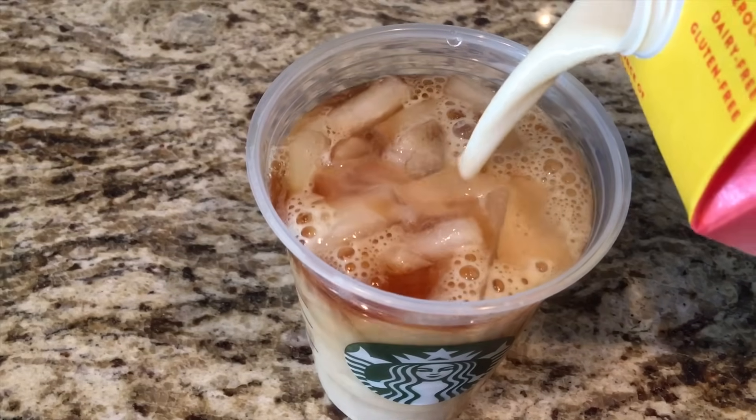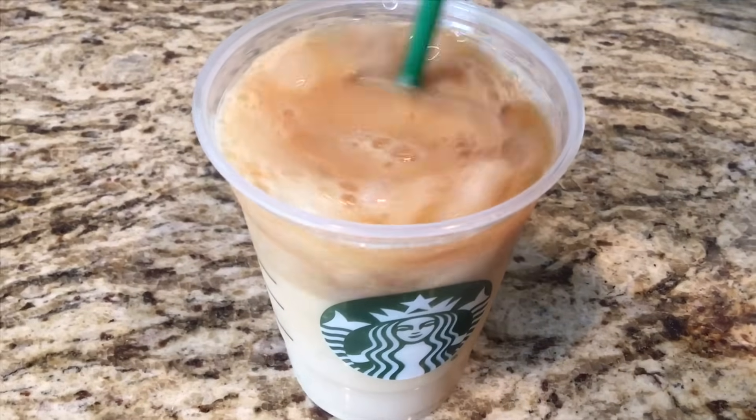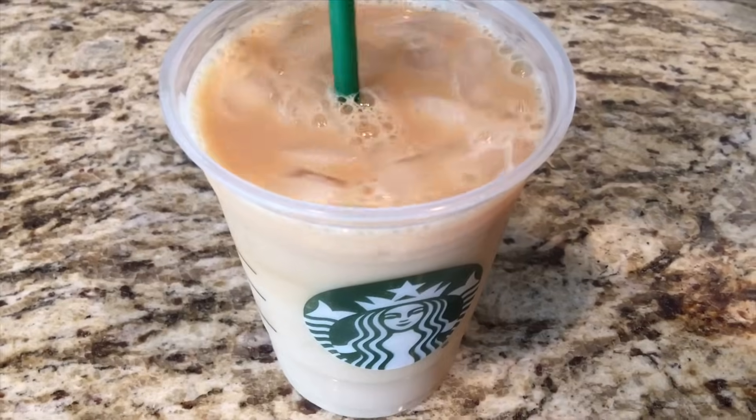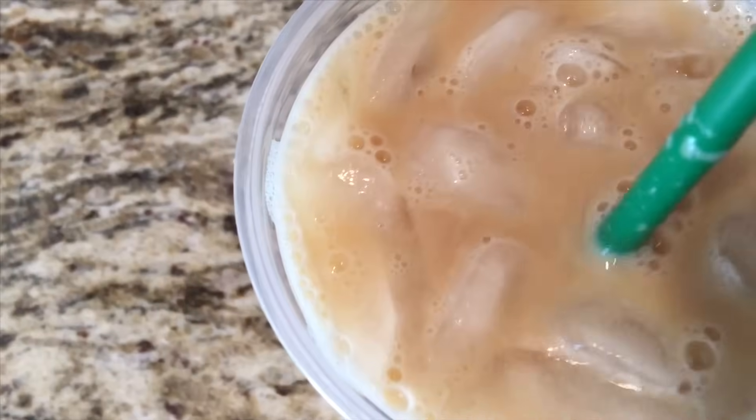Finally you'll add your favorite milk. I'm using soy and you'll basically top the cup off, which is roughly about a cup and a half of milk. You'll stir it and there you have it — a very simple iced coffee drink.